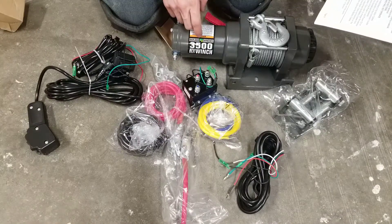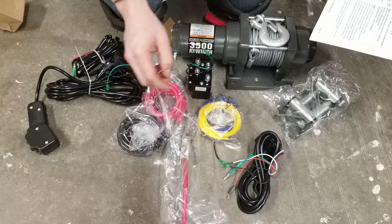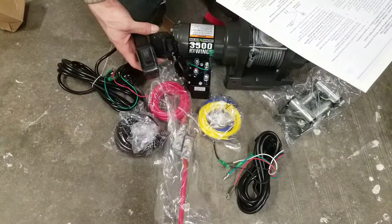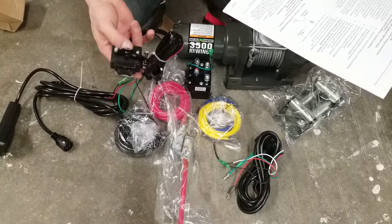Looks like it comes with the winch of course, and wires connecting it to the solenoid box. From the solenoid box, the hot and neutral go to the battery. Looks like some signal wires to activate the solenoid. Two different switches, one connected to the long lead. Looks like you can mount this to your handlebar.